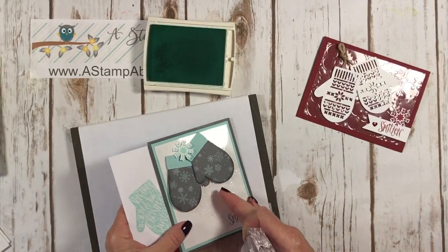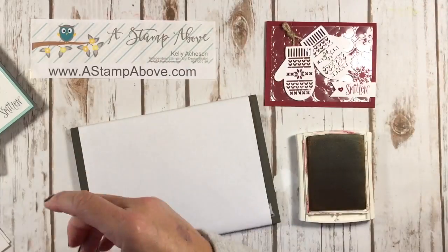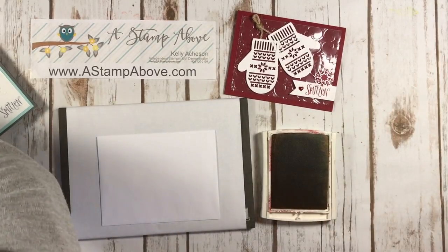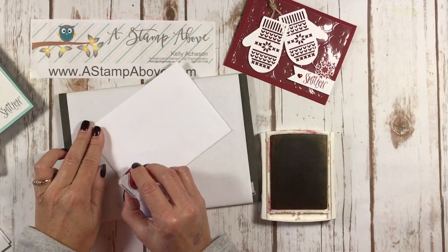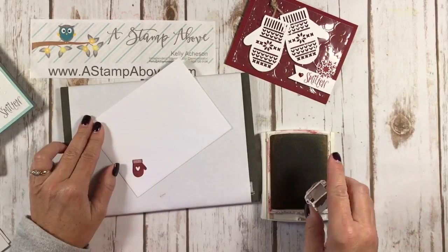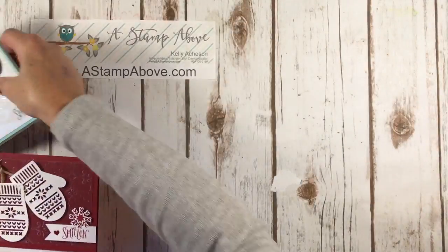And then for this envelope, let's go with some little mittens — I think that's a great idea. I'm just going to do these in the corner right here. There are two mittens so you have them going both ways, which is fabulous. Now isn't that cute?